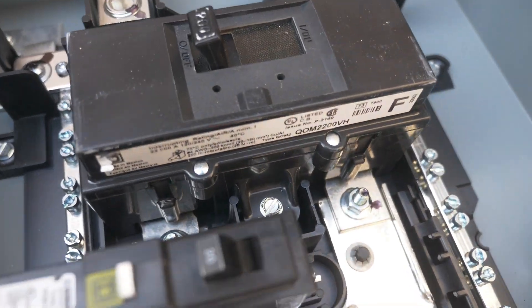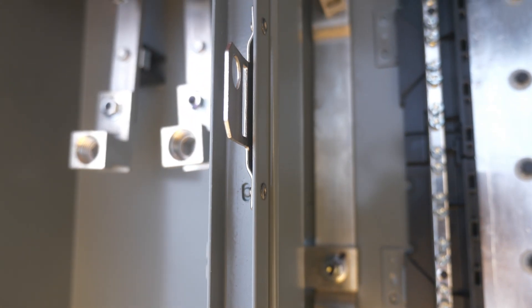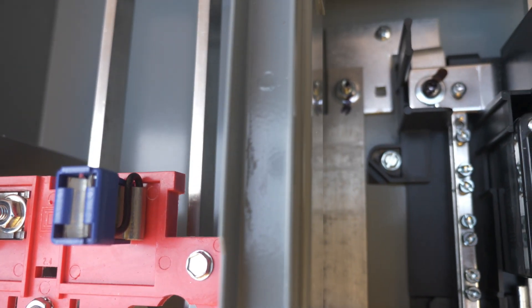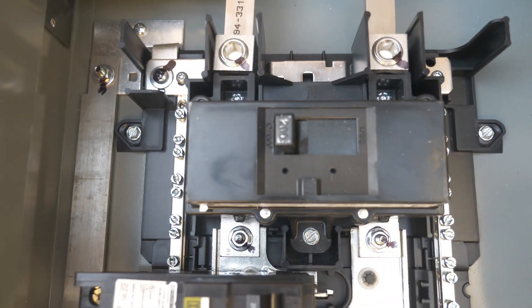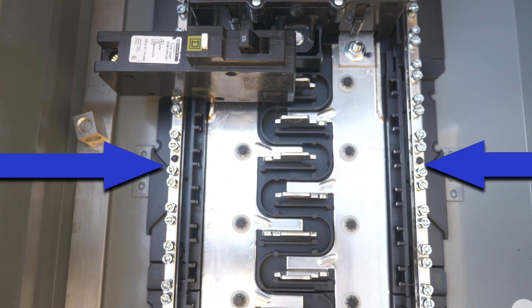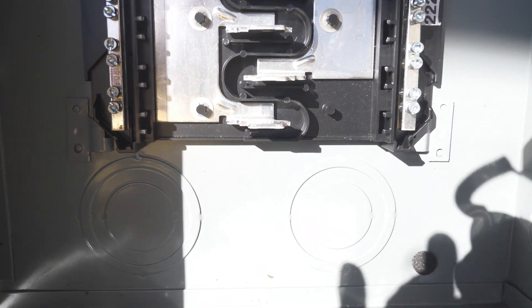The unit features a 200 amp main breaker. An aluminum strap travels from the neutral lug, goes through the wall of the enclosure without insulation, and then travels up the gutter of the main cabinet. The neutral gets distributed by aluminum straps to both sides of the cabinet. This design is called a split neutral design with fully distributed plug-on neutral bars. Since the neutral and the grounds are bonded in this enclosure, ground wires can be connected under any available screw on the neutral bars.